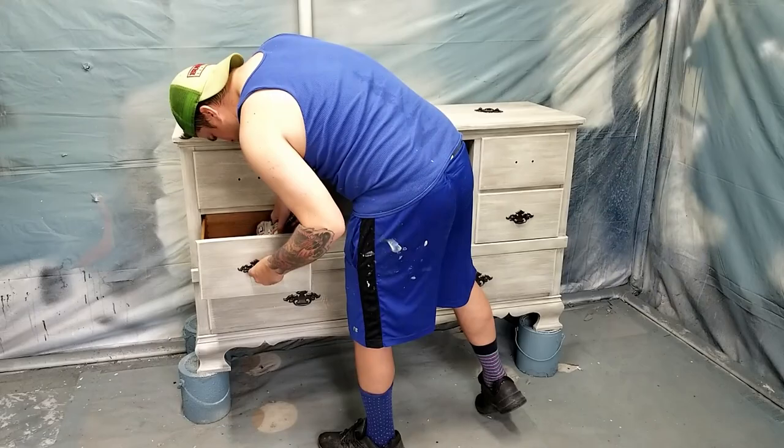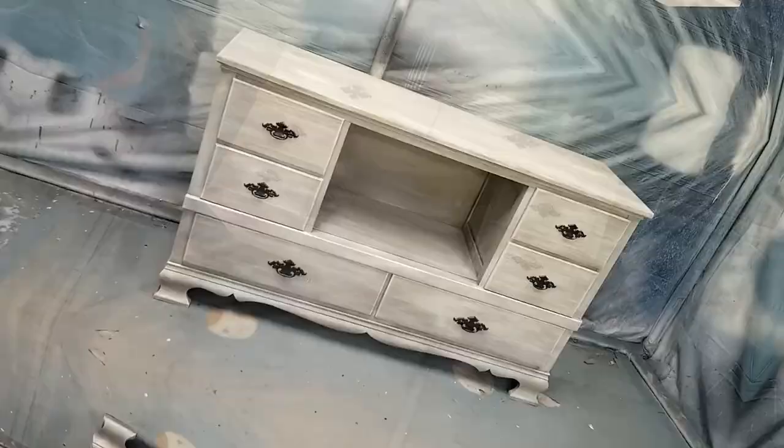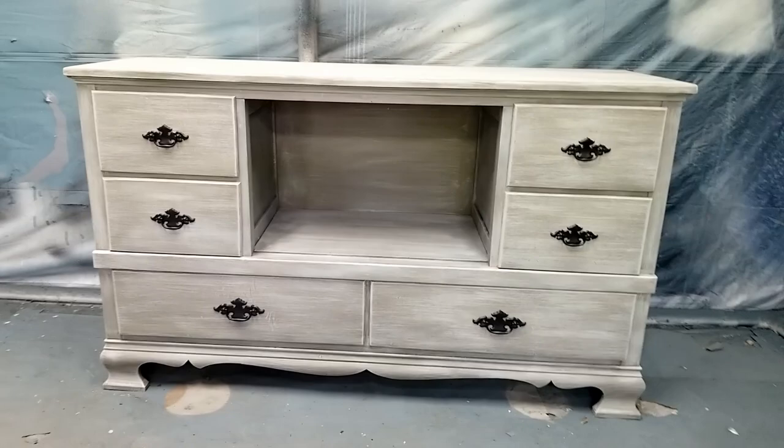After giving the top coat some time to dry I could finally install the hardware that I had refinished earlier and this project is done. This project threw a couple of surprises at me but overall I'm happy with the finish and the way it turned out. Not too happy about the doors but I was over it at that point. Thank you for watching — I hope you learned something today and I hope this video gives you the confidence to do your own piece sometime.